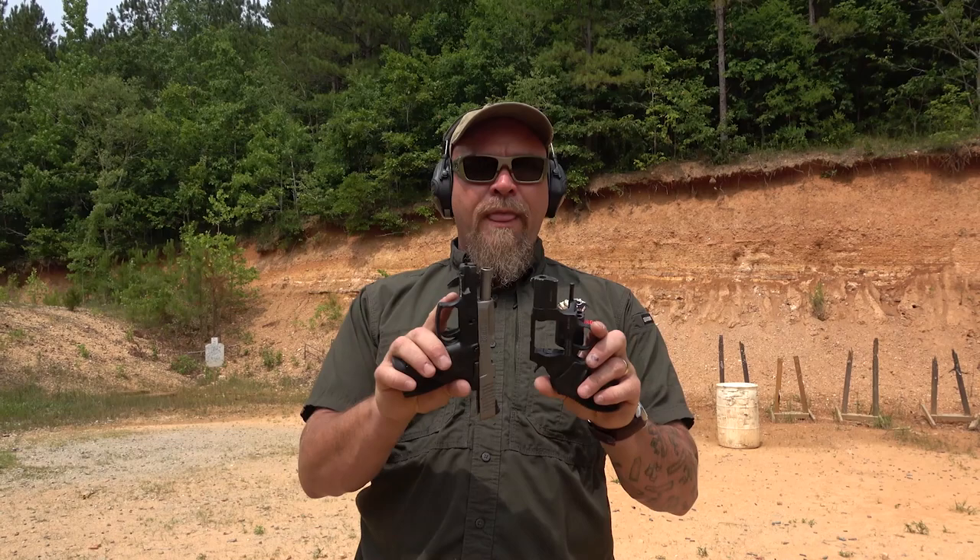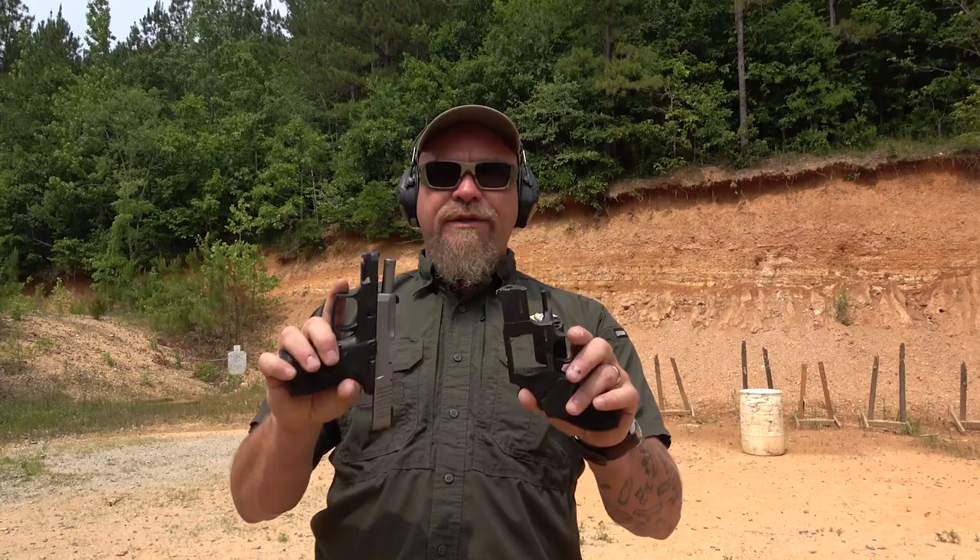Revolver versus semi-auto. I hear a lot of people talking a lot of stuff and we're going to go through and do a few tests. I'm going to test the Taurus handgun against the Taurus revolver. There are very few companies that make both revolvers and semi-autos, and even fewer that I have an example of both at the ready.